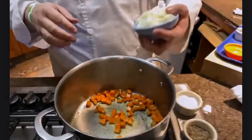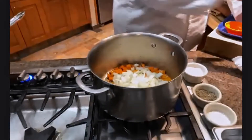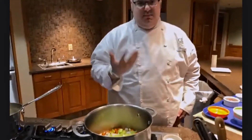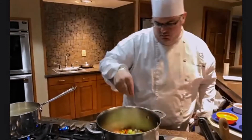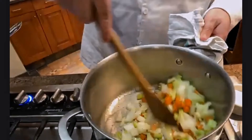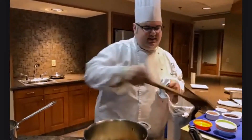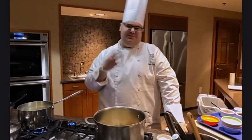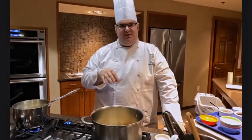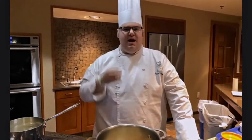Our carrots have started to caramelize, so I'm going ahead and adding in our onions and celery now. Adding just a little bit of salt and pepper — not too much — since a lot of seasoning will come from the stock we're adding shortly. You really want to take your time with the caramelization process. We're not taking these all the way to a rich caramelized color today due to time, but ideally you want to cook these for at least five to ten minutes to generate as much flavor as possible and get them nice, rich, and brown.